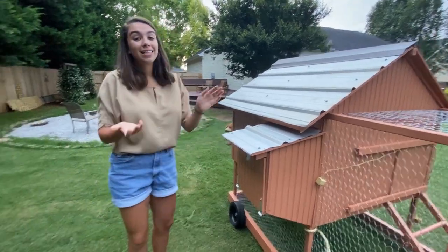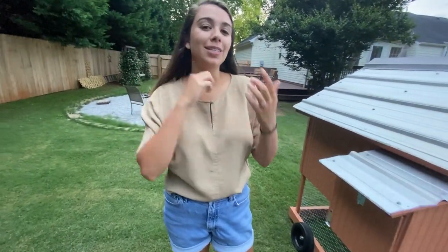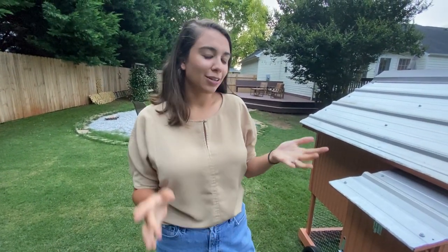And that is it for all the features on our coop. I'm so excited to be getting hens in the next couple of weeks and I'll definitely do a video so you guys can meet all the ladies. Thanks for hanging out!